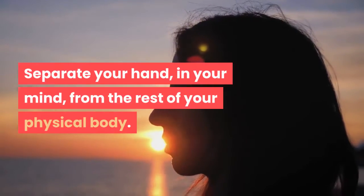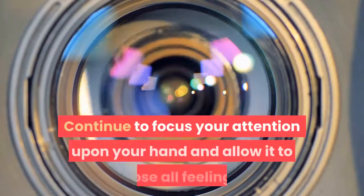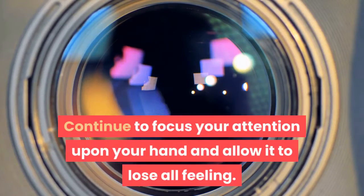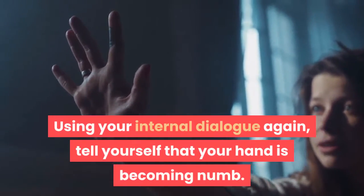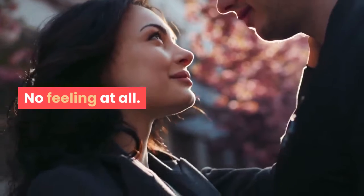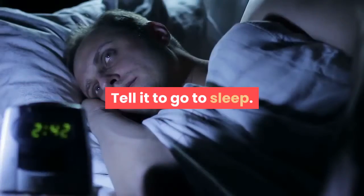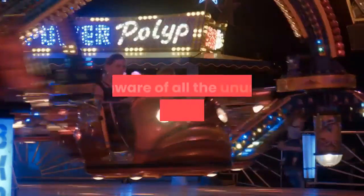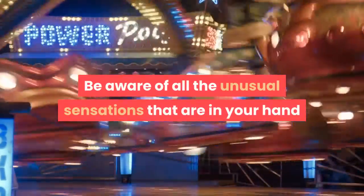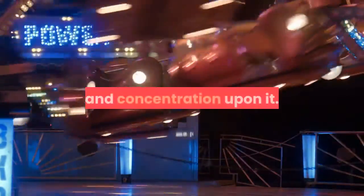Separate your hand from the rest of your physical body — think of it as detached from your physical being. Continue to focus your attention upon your hand and allow it to lose all feeling. Using your internal dialogue, tell yourself that your hand is becoming numb — no feeling at all. Inside your mind, instruct your hand to go to sleep. Tell it to go to sleep. Be aware of all the unusual sensations in your hand as you focus upon it and keep all your focus and concentration upon it.